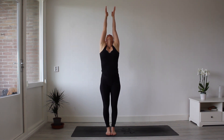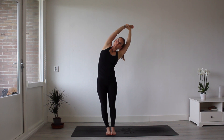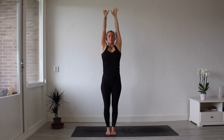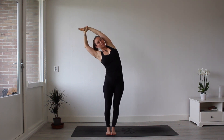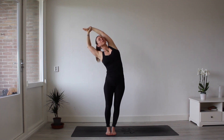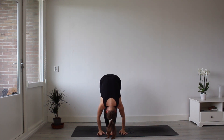We'll begin with a little warm-up. Inhale your hands above your head. Grasp on to your right wrist as you open up the right side. Feel that nice side stretch, back to the center. Now grasping on to your left wrist as you open up the left side.